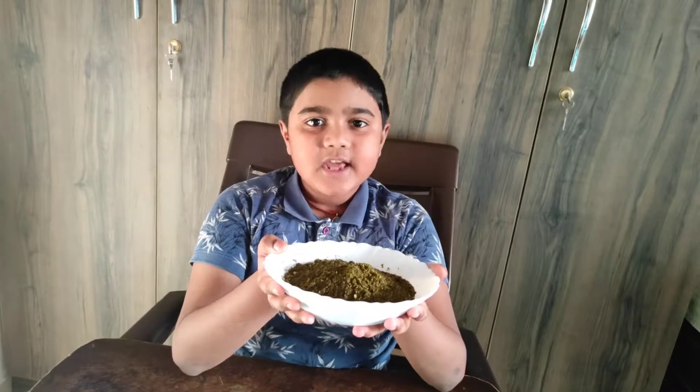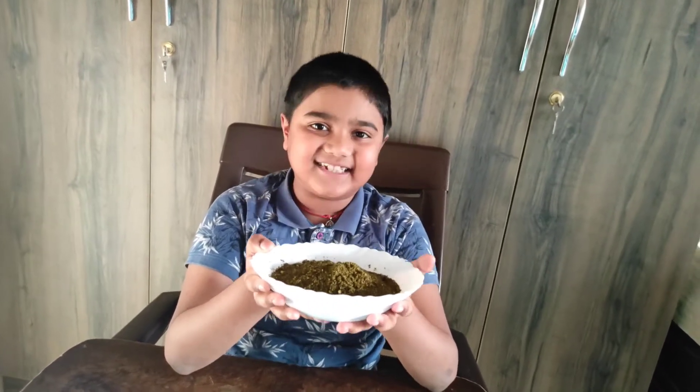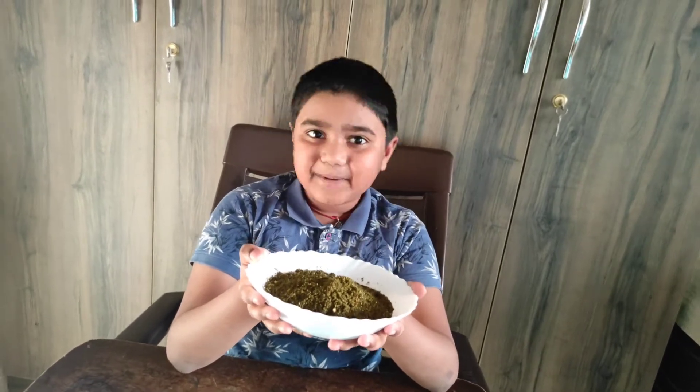When your gunpowder is ready, you can sprinkle this gunpowder in any fries like aloo fry, bendy fry, any fries. Taste be taste, health be health.